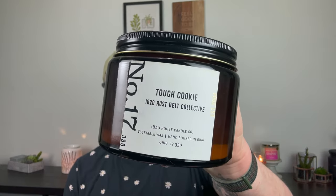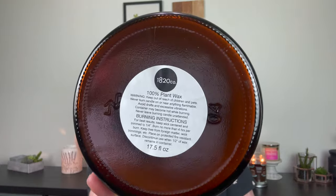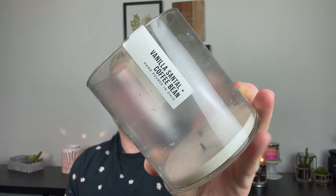I burned it in my bathroom and it was okay. I finished two for my friend's candle company, 1820 House. I finished one of her Jumbo Rust Belt Candles in Tough Cookie — I love her candles. They burn clean all the way down. She has a 100% plant-based wax, and Tough Cookie is like a cinnamony sugar cookie. So good and so strong. I also finished one of her Signature Candles in Vanilla Santal and Coffee Bean — you get the coffee but then that vanilla sandalwood in the background makes it a little more sophisticated, a little more high class. I love this candle.